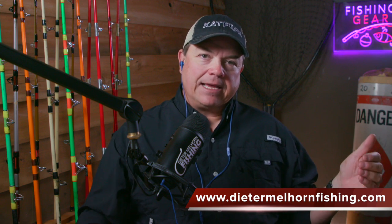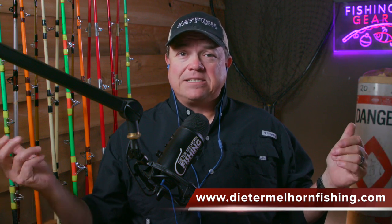I put a bunch of these videos up on YouTube — a video version of the podcast — because some people like watching them, and a lot of times I have guests, so it's kind of cool to see who the guest is. If you want to find this stuff, go to DieterMelhornFishing.com. There are links to the podcast, the YouTube channel, my guide service — I'm a licensed captain here in the Carolinas doing guide trips for catfish. There are also links to the gear I use, and a contact page where you can email me.